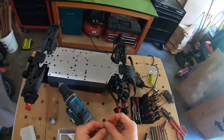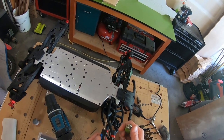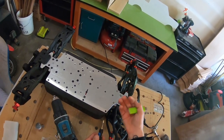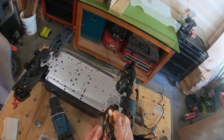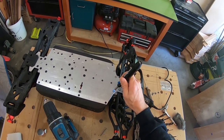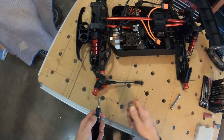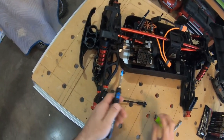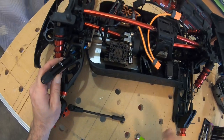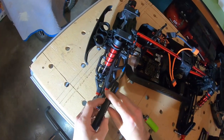Before we get the extractor out, we're going to use a little bit of heat again. We'll heat it up from the flathead side and then flip the chassis over and heat it up from the bottom of the screw. All this does is just help melt the Loctite. Now that we've got a hole in there, we'll stick it right on the head of the screw and hold it there for maybe a good minute.